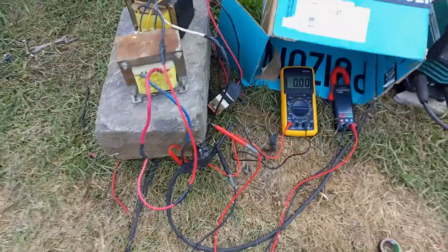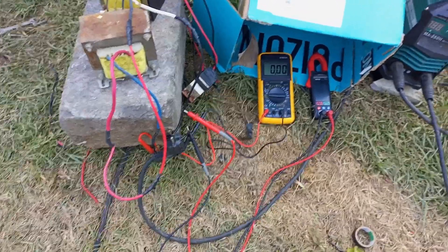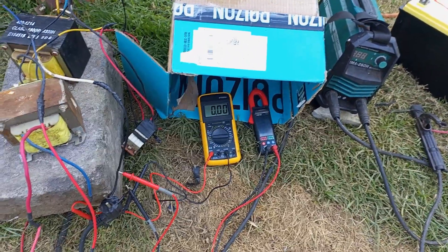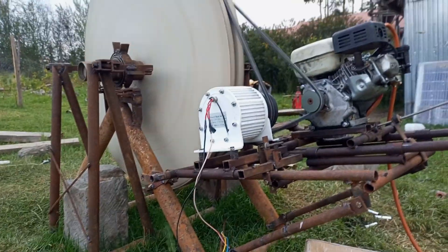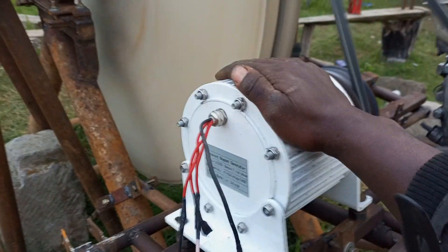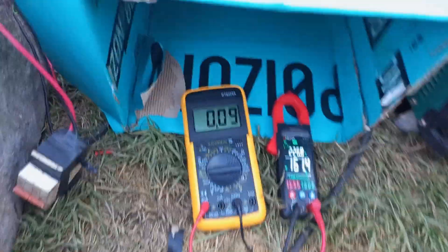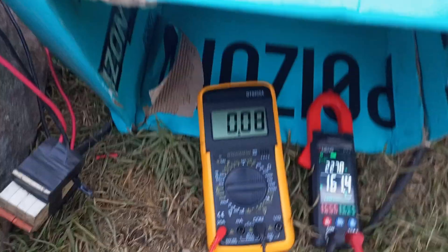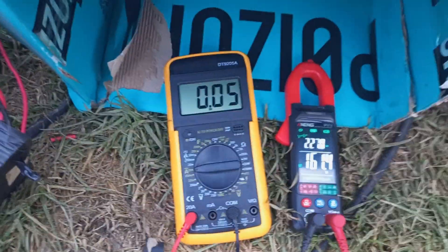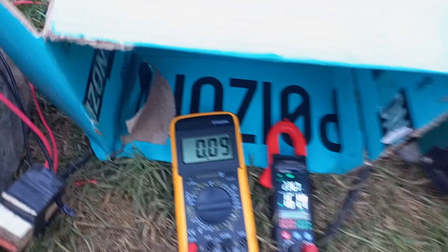I'm going to get the petrol engine spinning at maximum speed and then we'll see how it performs. The petrol engine is running at maximum speed, which means the generator is as well. The temperature is cold — it's not getting any warmer because there's no load. We currently have zero amperes going to the load and 161 volts output.